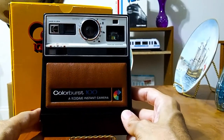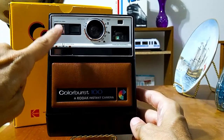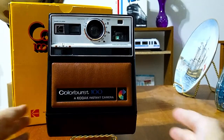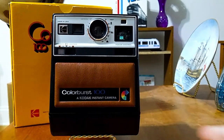Coming back to the front, you can see that this camera, incredibly, was made in the USA. You don't see that too often anymore — you don't see cameras made in America anymore. But this one was, and so were all of the others.